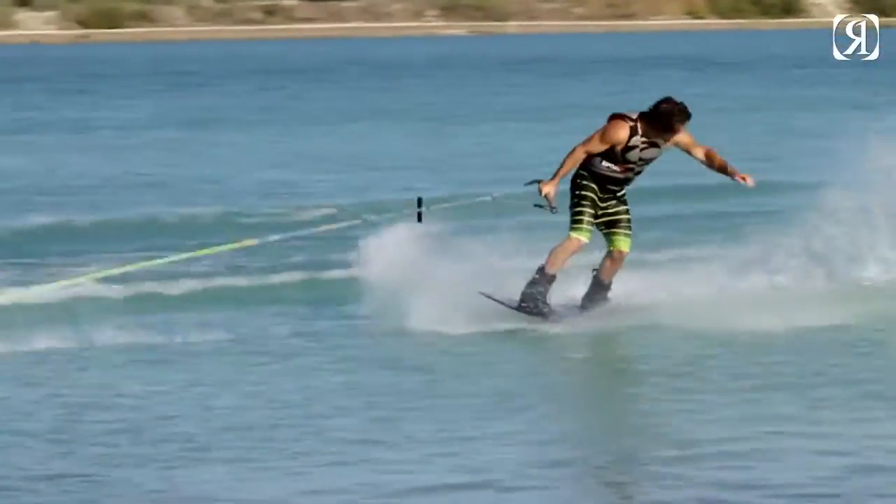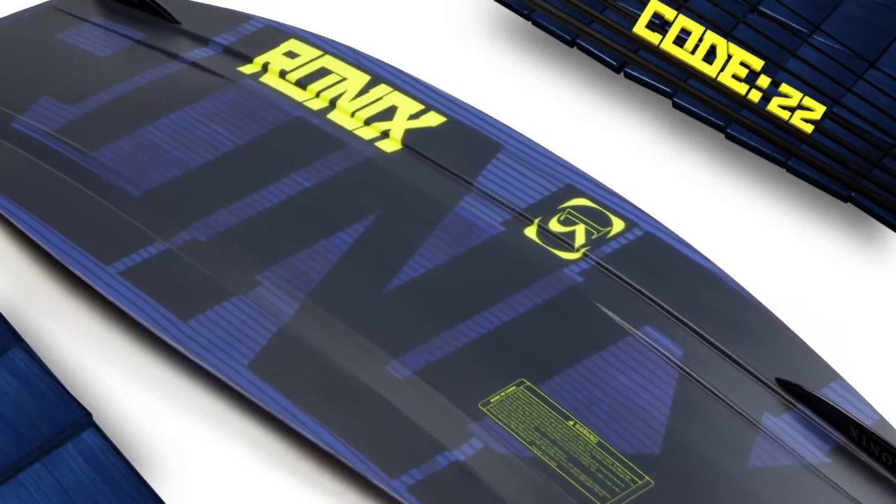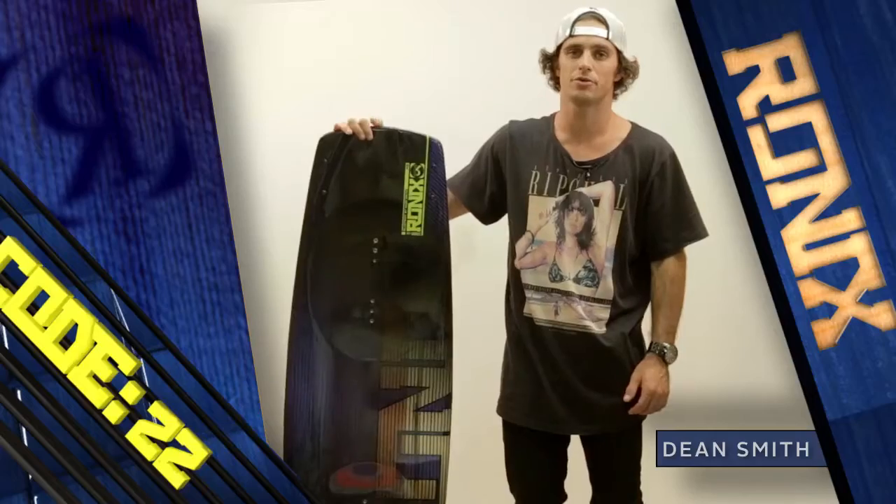For 2013 I've moved to a sintered base, and to complement that I've got a tapered profile that runs all the way out to the tip and tail, allowing a truer feel on rails.